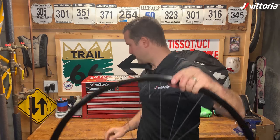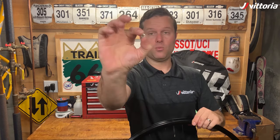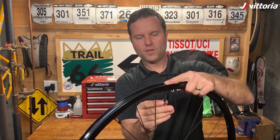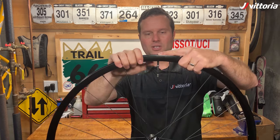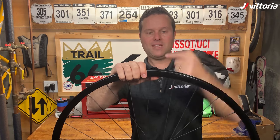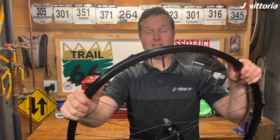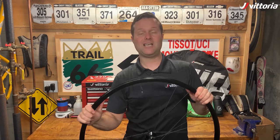Once the valve is seated, you're going to take your valve nut, which looks like this, and thread it on from the bottom. What that'll do is sandwich the rim between the valve base and the valve body, holding it in place and ensuring an airtight seal so that no air or sealant can escape the system.